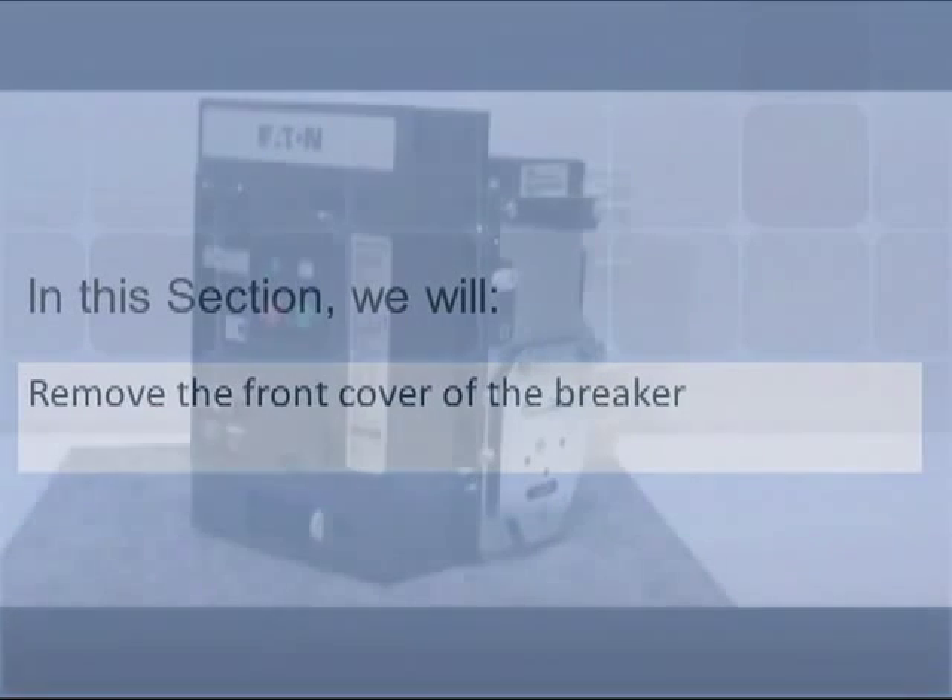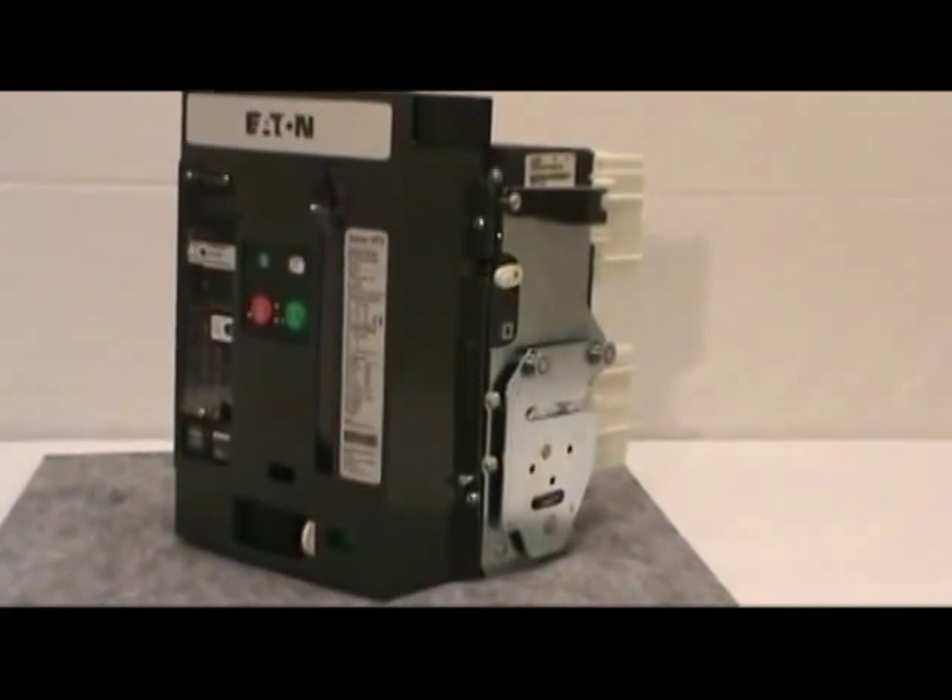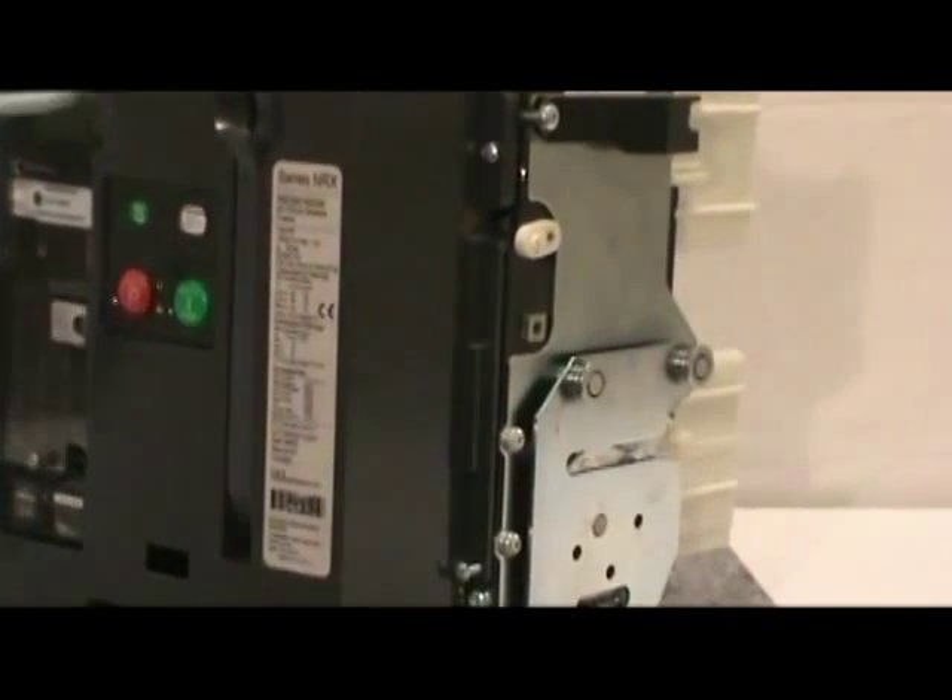In this section we will demonstrate how to remove the front cover of the circuit breaker. Before proceeding with the installation, you must remove the front cover of the circuit breaker.